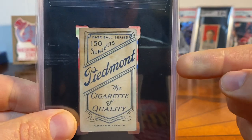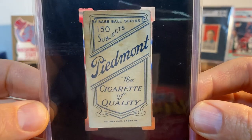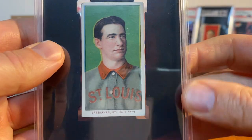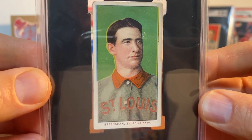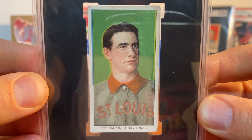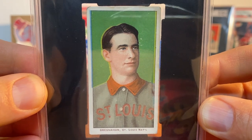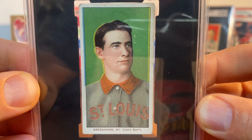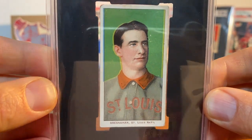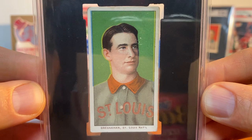This is a card that I actually had a version of a couple of years ago in a lower grade, and I sold it and kind of regretted it — it was in an SGC 1, I think. I have replaced the card, and of course I'm a collector of portraits. This is Roger Bresnahan, who was the first catcher elected to the Hall of Fame. He was also the battery mate for Christy Mathewson. I love this green background — another St. Louis player I seem to be picking up of late. There's some paper loss here up by his eye.